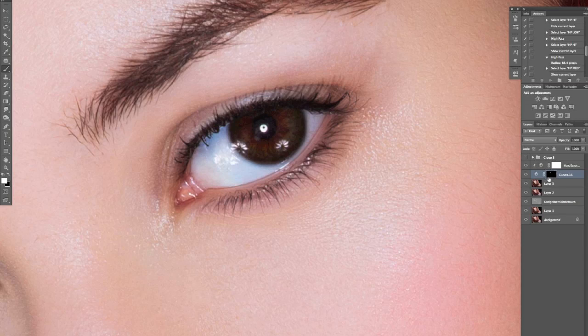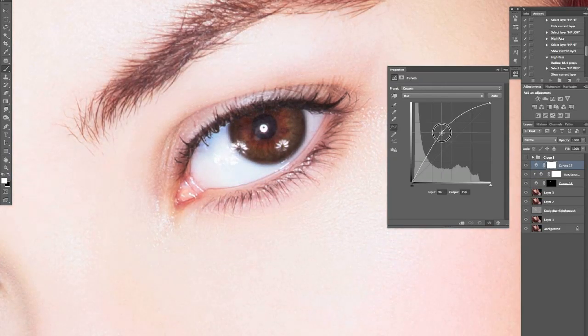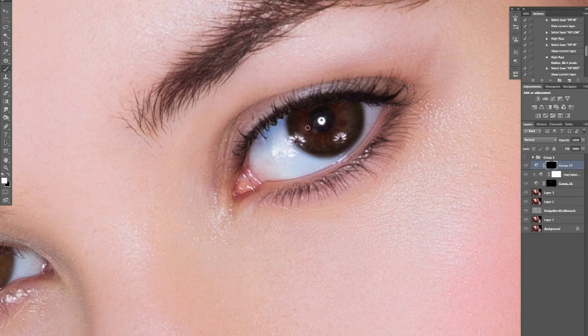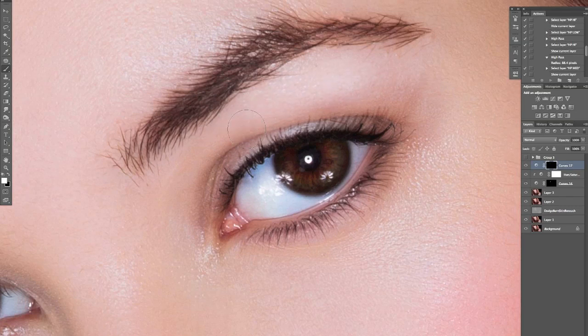Let's create another curves adjustment layer — this is going to be the dodge layer. I'm going to brighten that up. Click on the mask and Command+I to invert. You can still use the lash brush here — it doesn't really matter. I am using a tablet so it makes it a little easier. With dodging, you want to again work with the eye — it's nice to brighten up the waterline a little bit, the center of the bottom of the eye, and up toward the top as well.